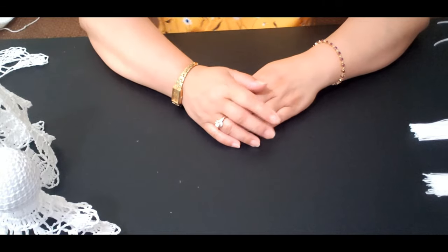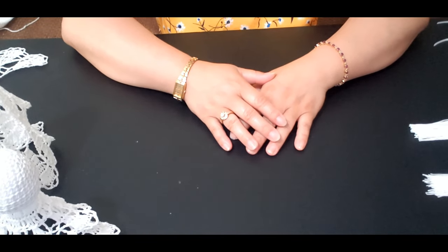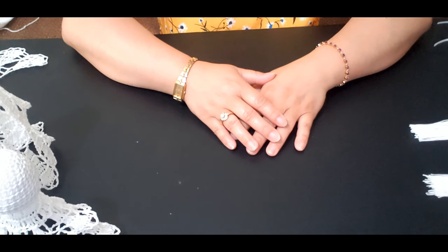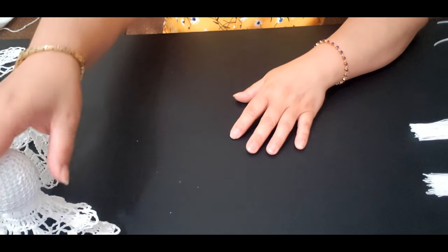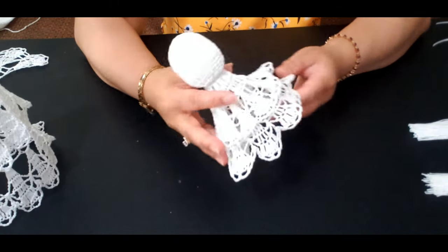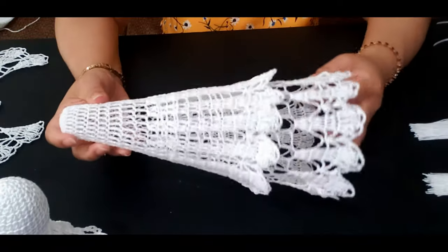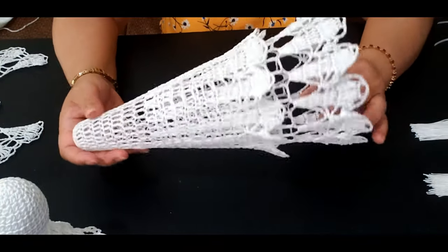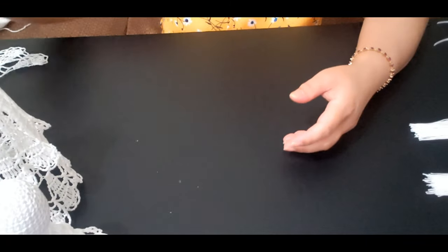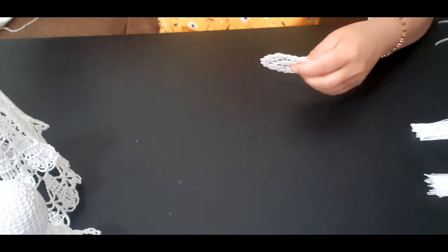Hello guys, it's me again. In today's video, we are going to do the final touching of the angel. I am ready to make my angel finish because they are already fully dry. This is how they have looked like — nice and strong. And this is how my skirt looks like. And I have the halo and the wing. They are nice and strong.